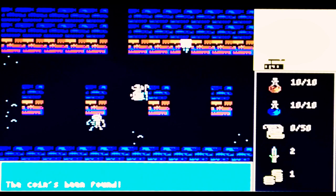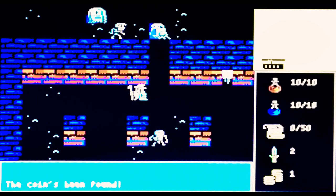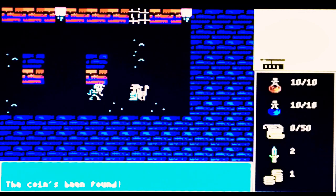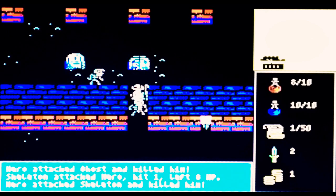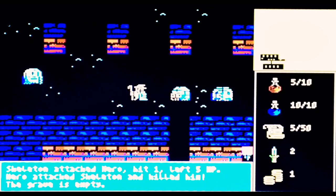As you can see, we started off at the bottom. They move one move to every one of my moves, but I'm sure we can fight them. I'm not going to be able to go up there, that's for sure. The coin's been found. Hero attacked ghost — hit 2 — left 1 HP. Ghost attacked hero — hit 1 — left 9 HP. You can hide from enemies behind the edges. There's a fair few bad guys here. Skeleton attacked hero — hit 1 — left 9 HP. The grave is empty.